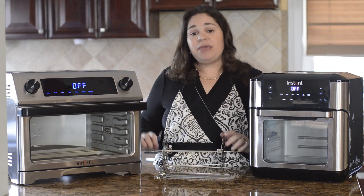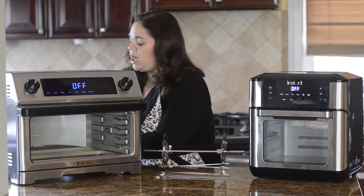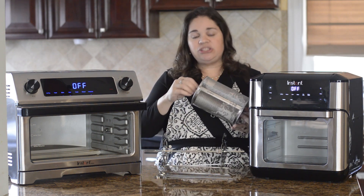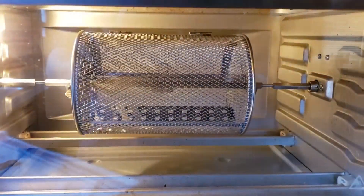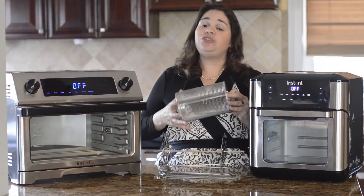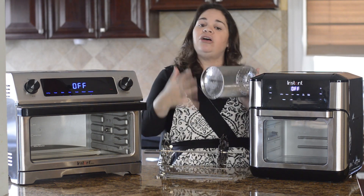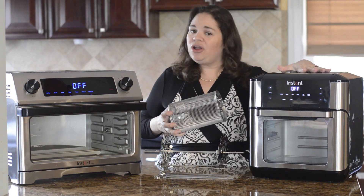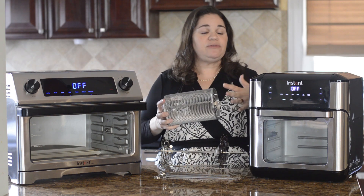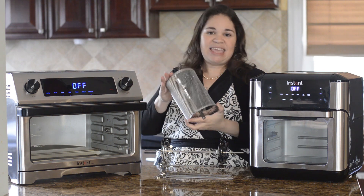A lot of people prefer the Vortex because it comes with the air fryer rotating cage, however I found a cage on Amazon that also works using the spit and screws for the Omni and rotates in there — I'll put the link in the description. It's not as large as the Vortex one and because you insert the spit through the middle it takes up some space, so I still prefer using my Vortex for cage-style cooking, but if that's a consideration there are ways to work around it.